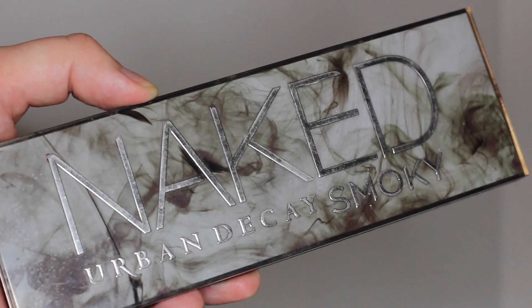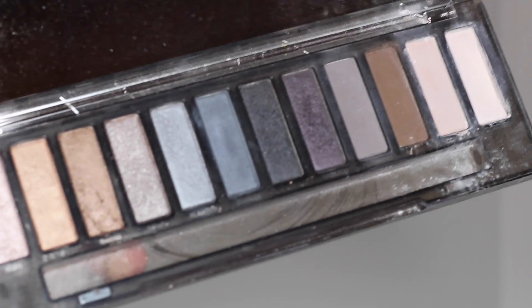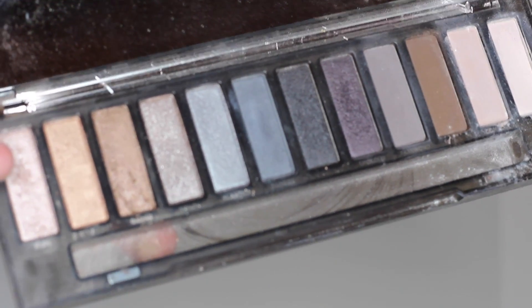Берём палетку для идеальных смоки — Naked Smokey — и берём оттуда матовый серый цвет, и уже им конкретно прорисовываем складку века и тень на нижнем веке.